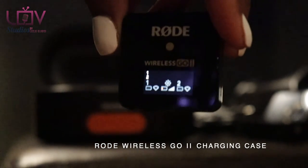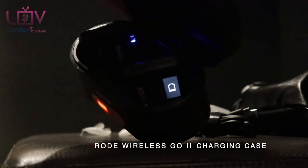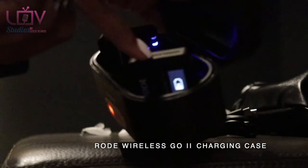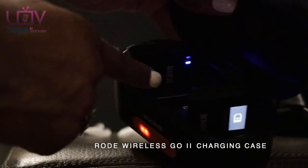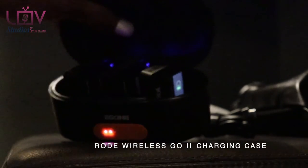You can see it was super low and empty, and now it's turning on and showing that it's charging. That's the microphone, that's the receiver in the last slot — and now they're all charging.